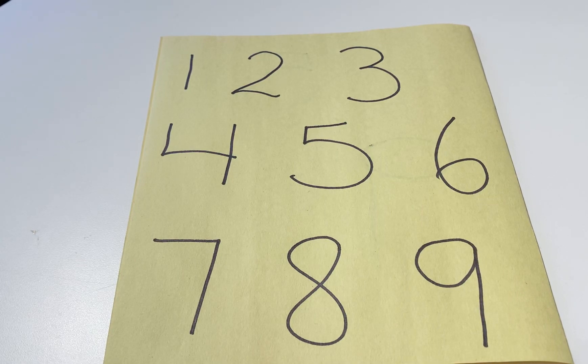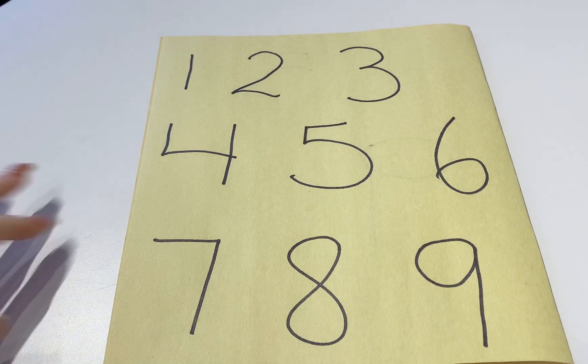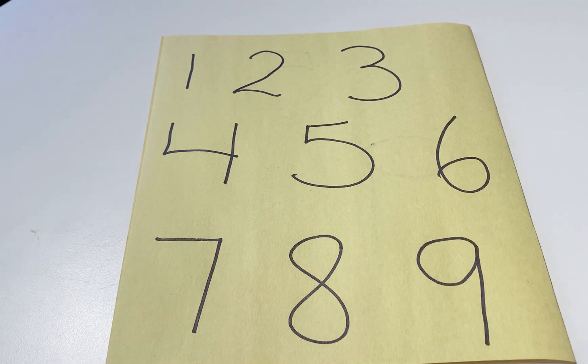Hi everyone, today I wanted to go through our Touch Math program. This is the program that we use for both addition and subtraction with our learners. I wanted to show you how to draw the dots on the numbers, because this can get somewhat confusing once we get to numbers 6 to 9.